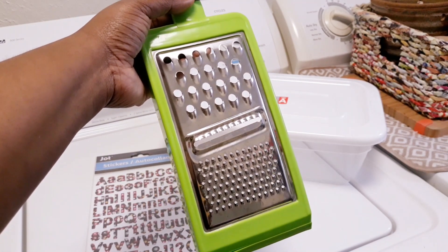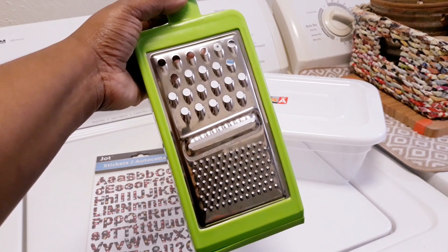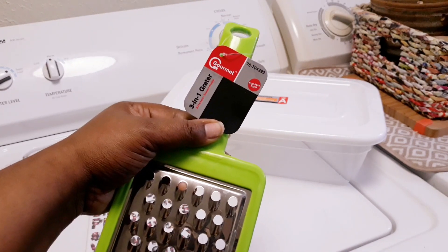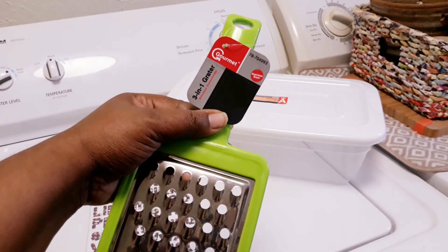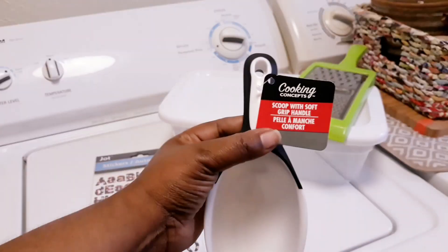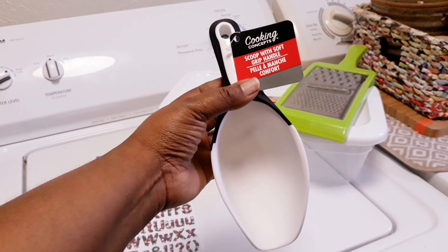I got this cheese grater here — it's a really nice cheese grater. And you're probably like, whoa, you're using an actual cheese grater? Yes I am. That's the only way I'm gonna be able to zest my Zote soap inside of my homemade DIY laundry detergent.